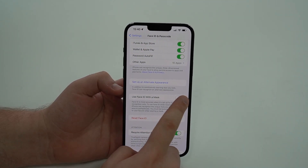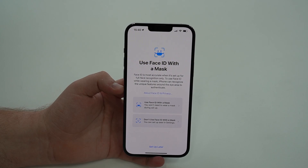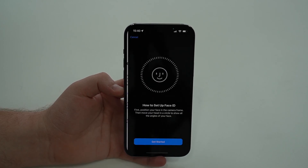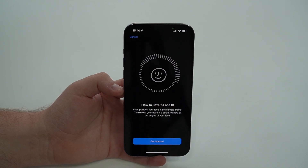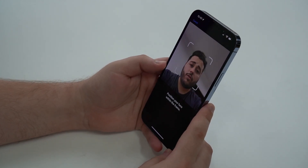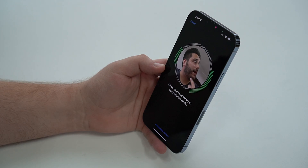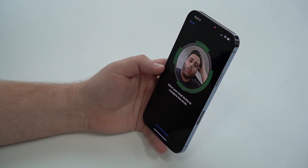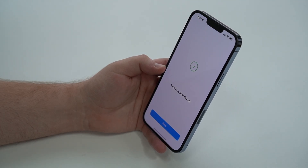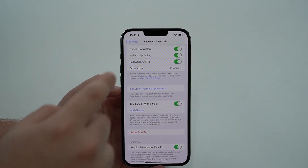To enable the feature, tap on 'Use Face ID with Mask' — you'll see the menu with the information I just described. Tap 'Use Face ID with Mask,' then tap the option and re-scan your face, even if you already have Face ID set up. Tap Get Started, point it at your face — and keep in mind you do this scan without wearing a mask. Go through the circle, Face ID is complete. Face ID is now set. So even though the feature is for use with a mask, the initial setup scan is done without one.